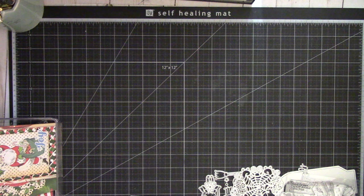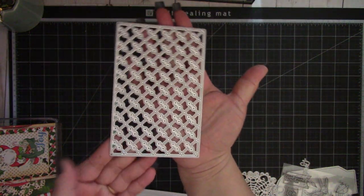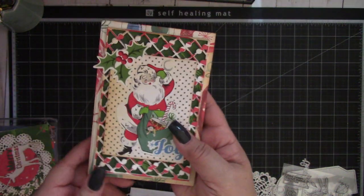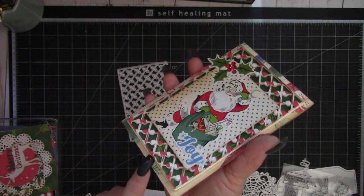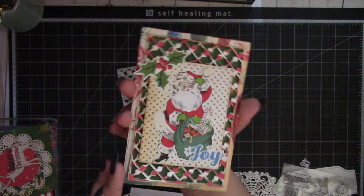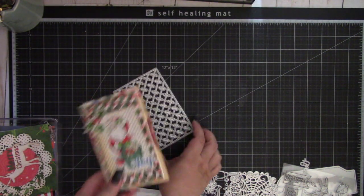Next we have the dot hollow background dies, which I love. I used that on this Christmas card, along with some foam to give it some dimension. I love the way it looks — it makes a really pretty background on any card.